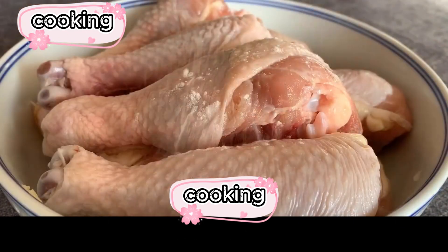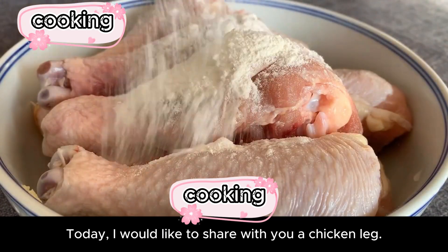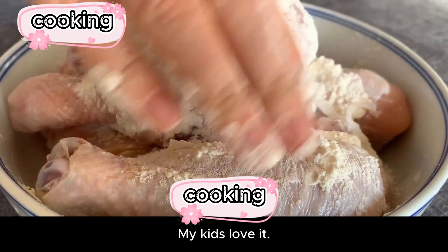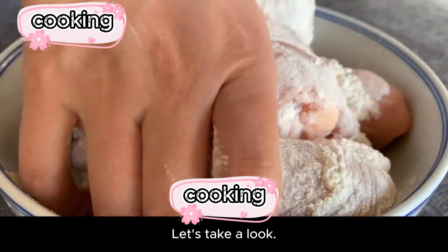Hello everyone! Today, I would like to share with you a chicken thigh recipe — an extremely delicious dish. No baking, no frying, no boiling. Eat too much and you won't feel uncomfortable. My kids love it. Let's take a look.